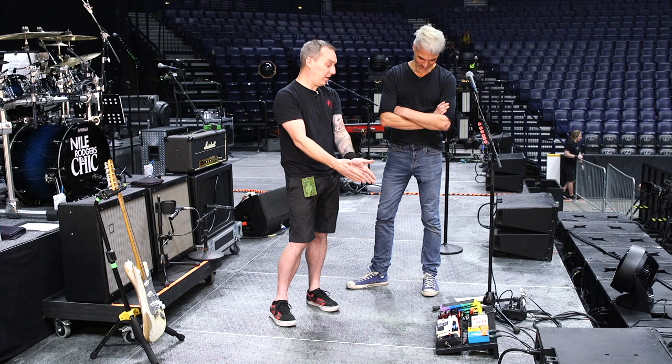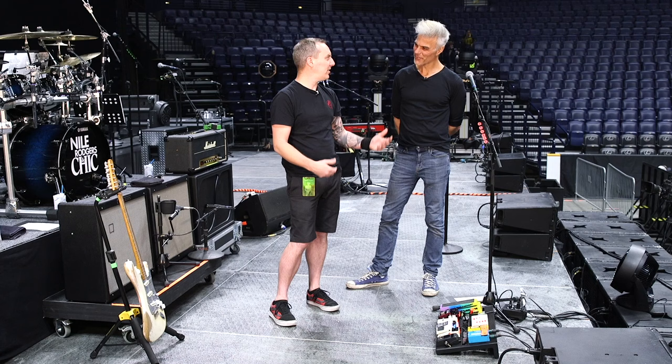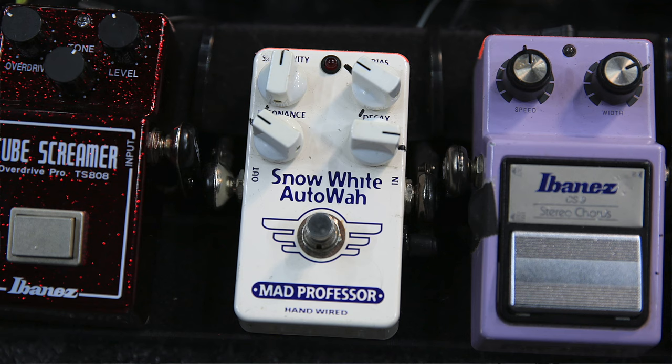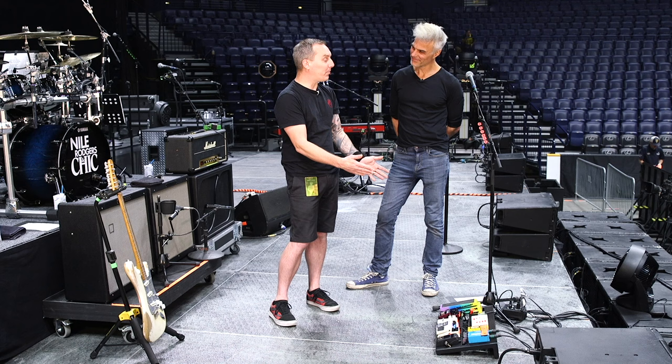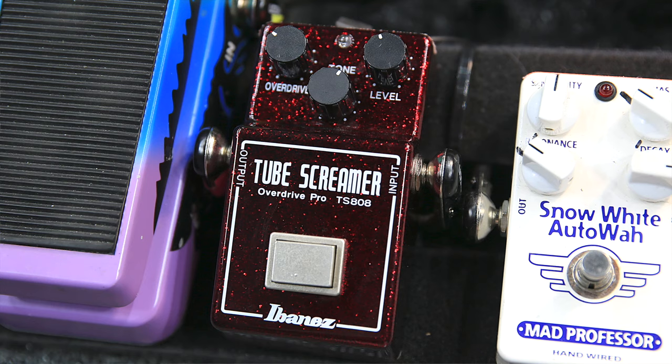Both the delay and chorus he'll engage for Let's Dance. The chorus he'll also use in different songs — I don't necessarily call it a solo section, but more of a jam section in his songs. Same for the Snow White, the Matt Professor Snow White Ottawa. Basically all the pedals on the board he'll use whenever there's a solo jam session going on on stage.